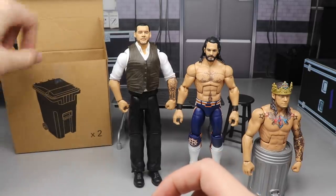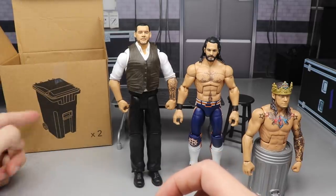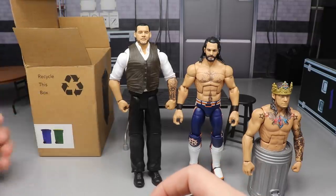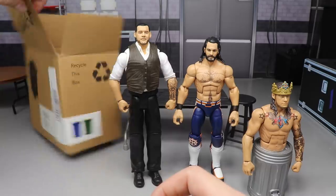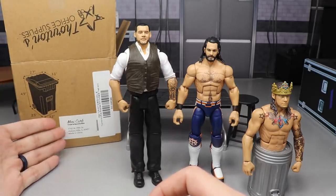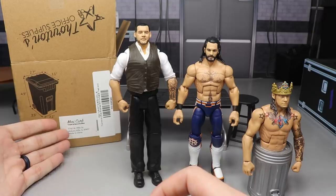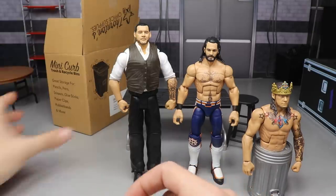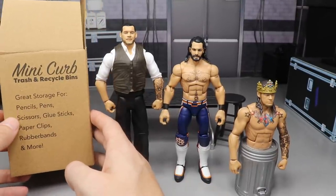You guys can see the box right here — it comes with two different containers. It says 'Recycle This Box,' and you have a picture of the two containers on the back. It says mini curb trash and recycle bins, made in Hickory Hills, Illinois.